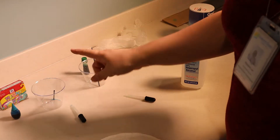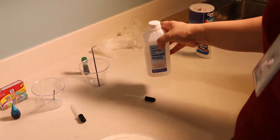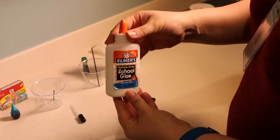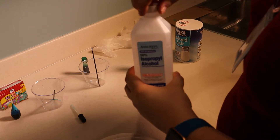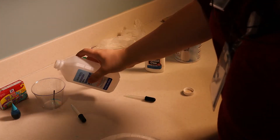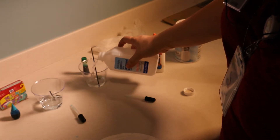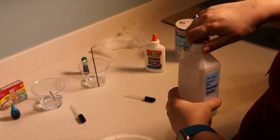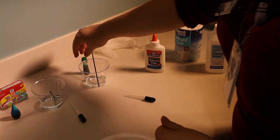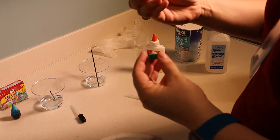I have two different colors, green and blue. You're going to need rubbing alcohol, school glue, and salt. Pour the rubbing alcohol into your two containers — just a little bit is needed. Put the lid back on.